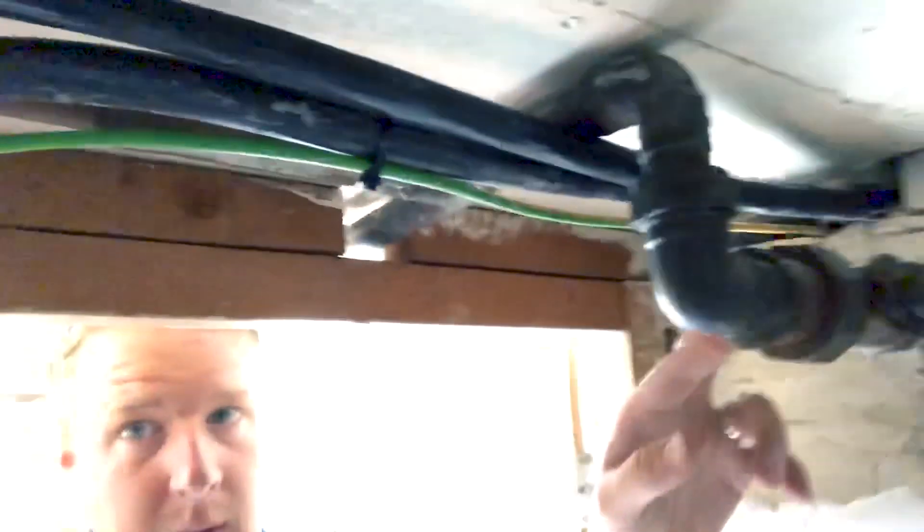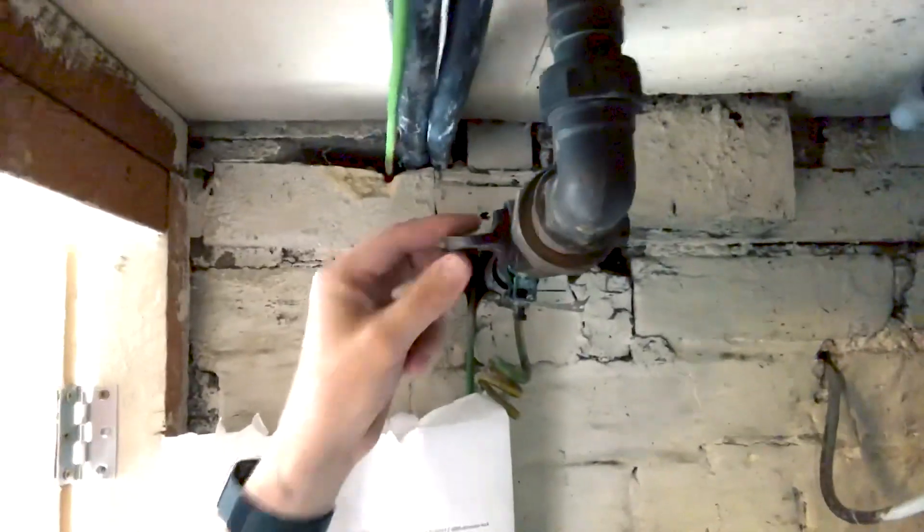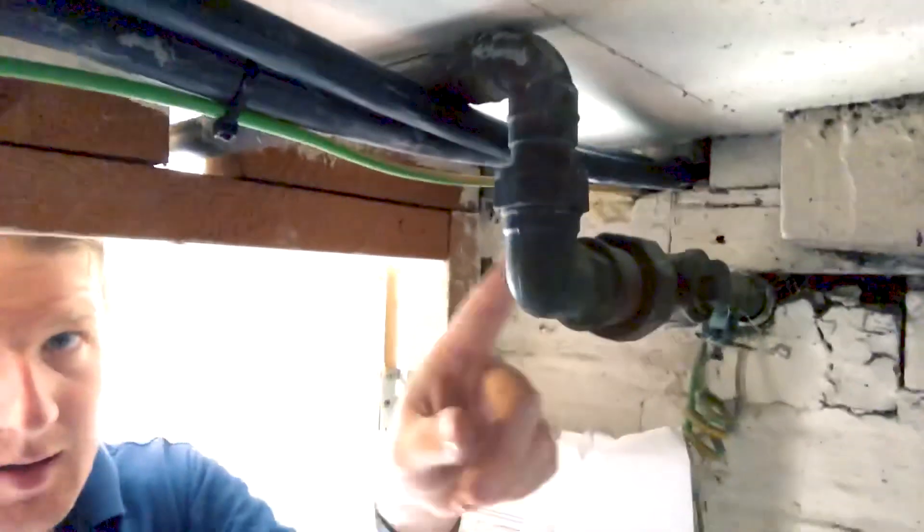I don't know what you think about this but this always worries me and there's not a lot I can do about it. Let me show you - this is a gas pipe, the main gas pipe. You can see there's a stop tap on it here.